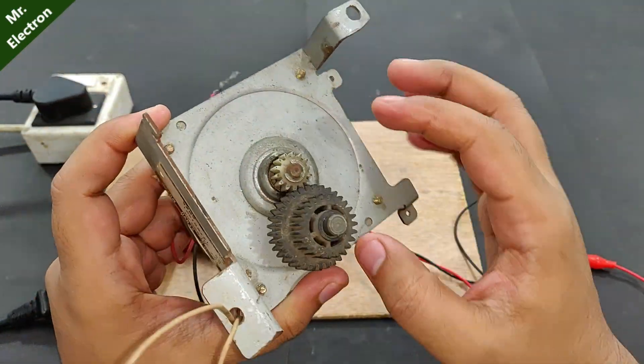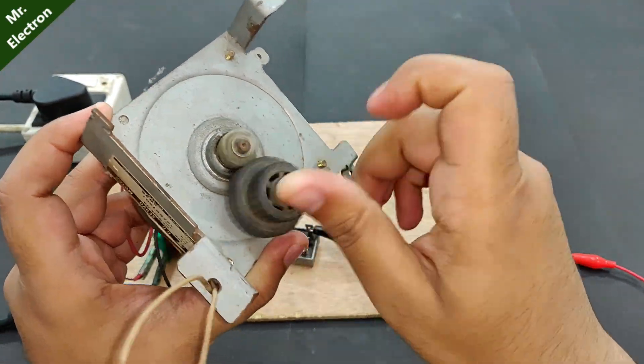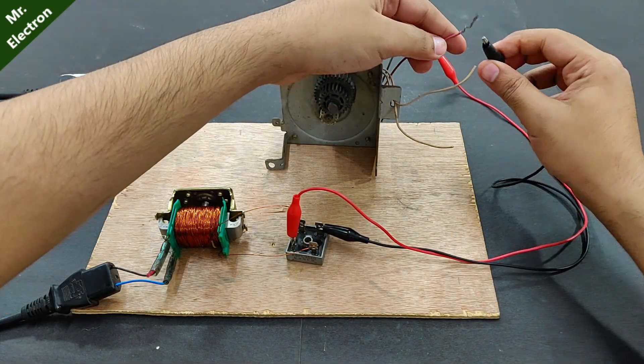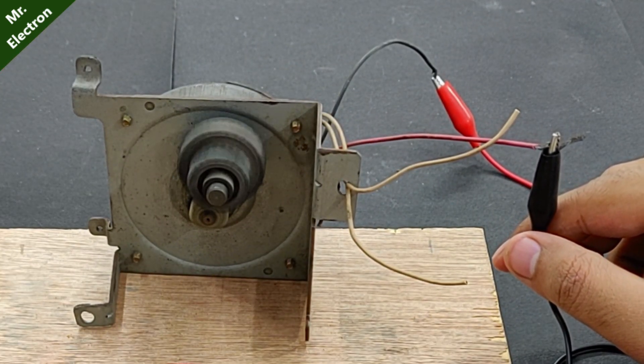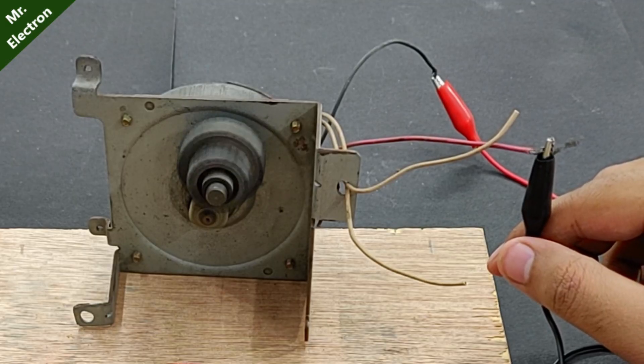Now let's try this 50 watts photocopy machine motor. Connecting the final wire — it's working pretty good once again.